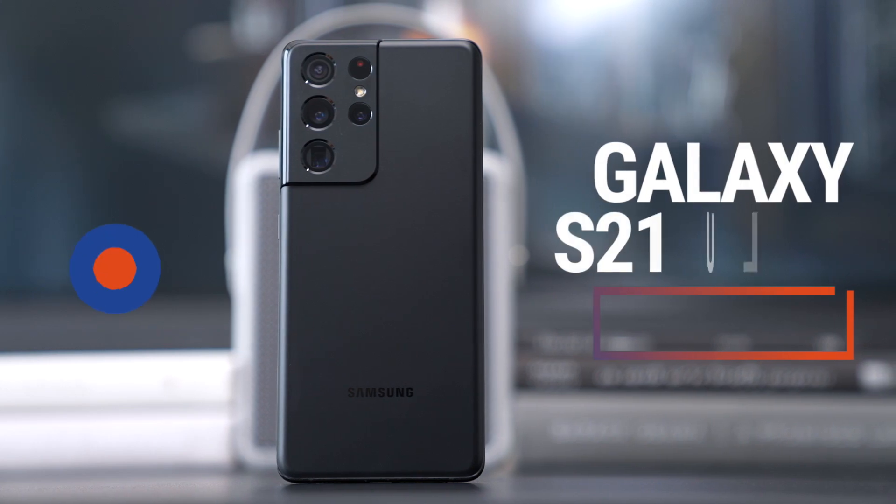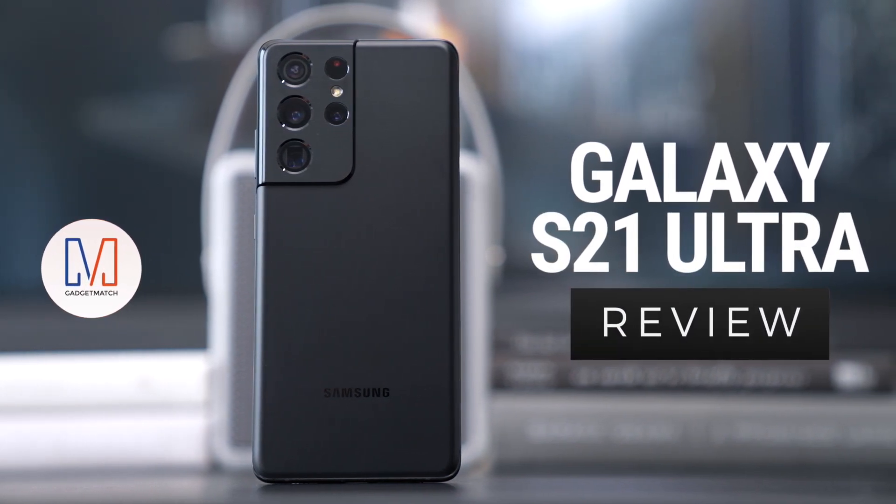Hi, I'm Michael Josh, your gadget matchmaker, helping you find the right device to match your needs. Still on the fence about which S21 series smartphone to buy? Well, keep watching. This is our Samsung Galaxy S21 Ultra review.